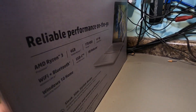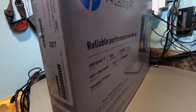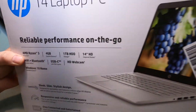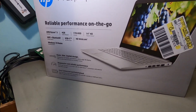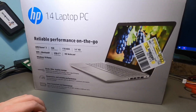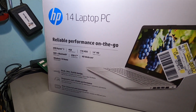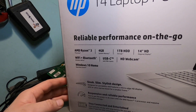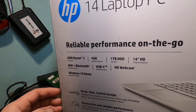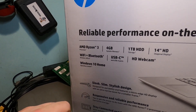Hello again everyone, welcome back to my messy workshop. Today we're going to look at the HP 14-dk1025wm laptop. I'm going to unbox this, tear it apart, and do some upgrading. Let's go over the specs first: it's got an AMD Ryzen processor, 4 gigs of memory, a one terabyte hard drive, a 14-inch display, Wi-Fi, Bluetooth, a USB-C port, USB-A, a webcam, and Windows 10 Home.